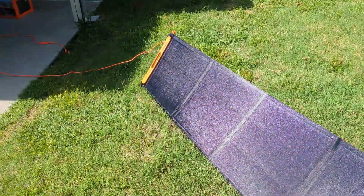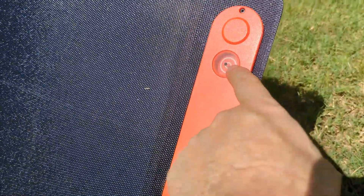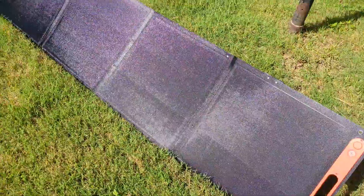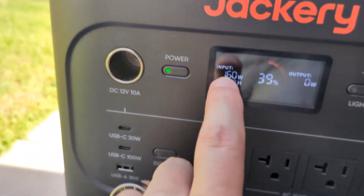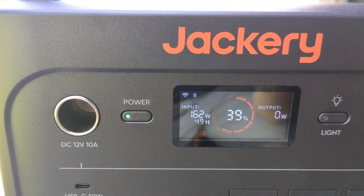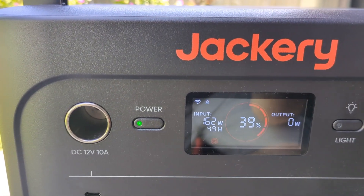This is the Jackery Solar Saga 200 watt panel. You can see I have a little shadow indicator there almost in the center circle. It's only 10:22 a.m., so we're not fully solar illuminated, but there's a decent amount of light. We're getting 160 watts of input — 162 — so close to that 200 watt rating. Pretty acceptable for a solar panel at 10 a.m. in the morning.